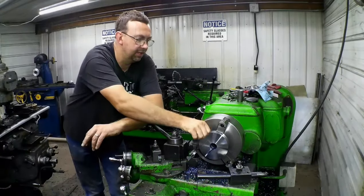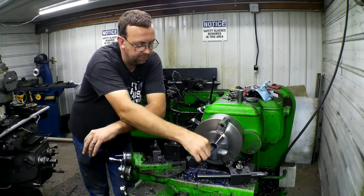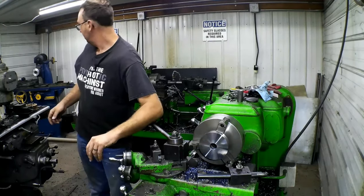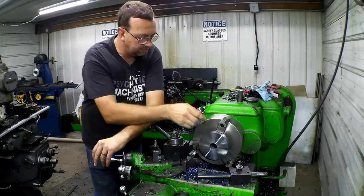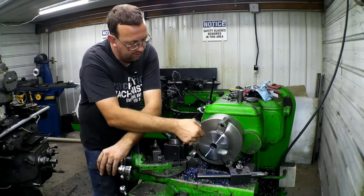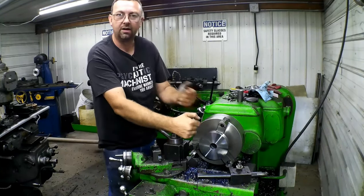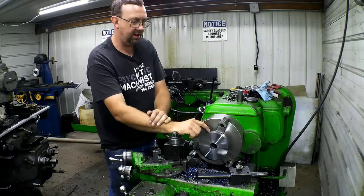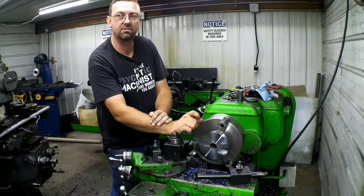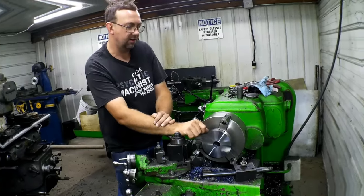We're down to our finished length of an inch and a quarter. Now we're going to turn our little protrusion that is our alignment into our pulley. So we'll turn that down — I'll measure that quick — then we'll turn it down an eighth-inch protrusion and then to size. Then I'm going to have to switch out my jaws, because I can't get deep enough with these jaws. I've got to get some of my shallow soft jaws to get in there far enough to do all of our steps.